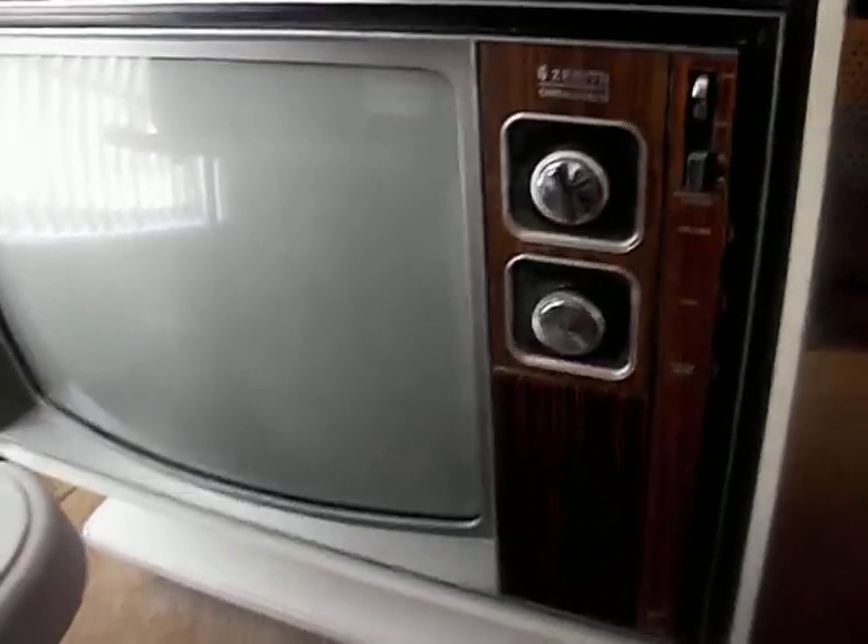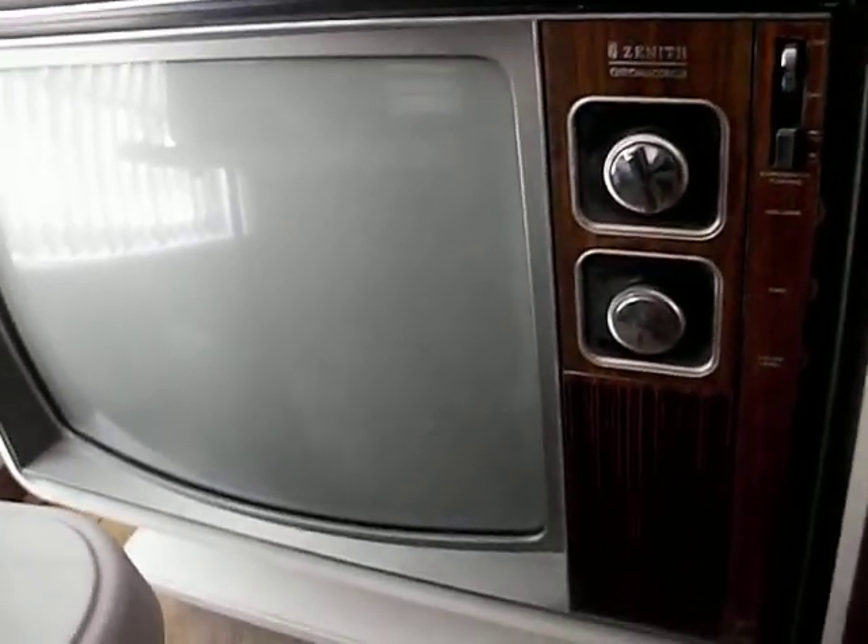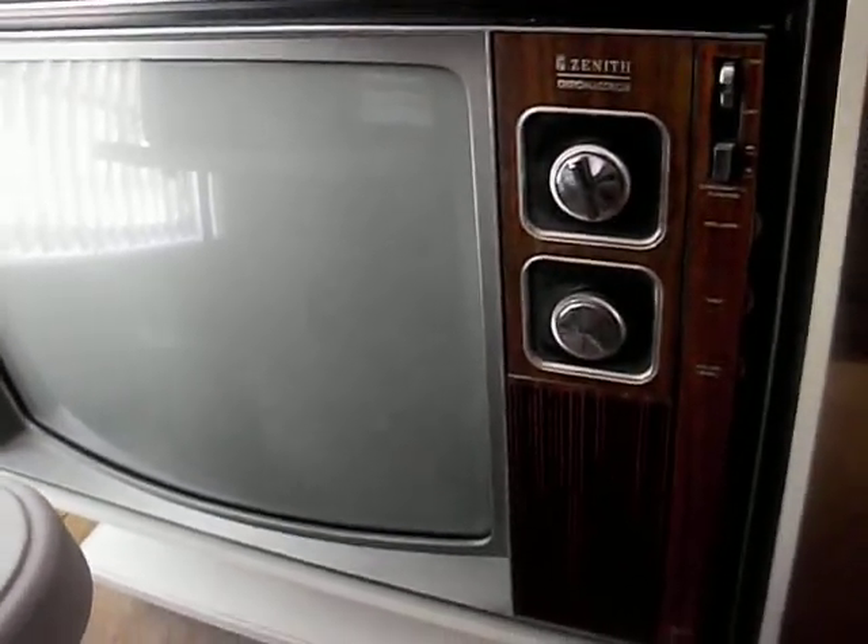A little while ago I turned on my TV, my DC56 here — this Zenith Bonte. The 25DC56 is a chassis; it's a horizontal, all solid-state Zenith chassis.